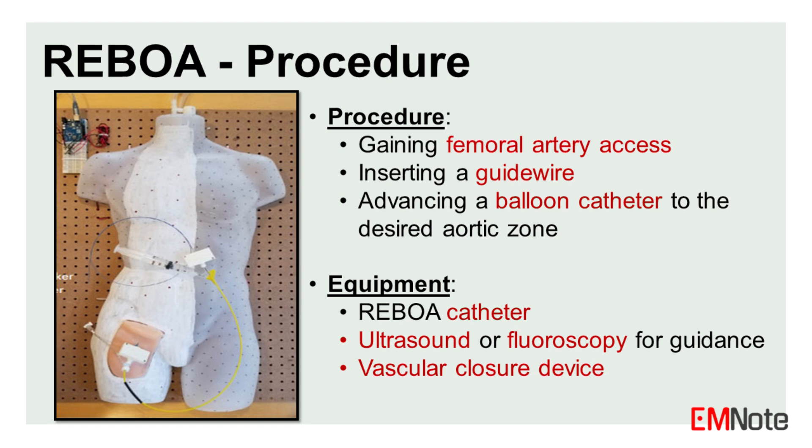After the procedure, the balloon catheter is removed and the femoral artery is closed.